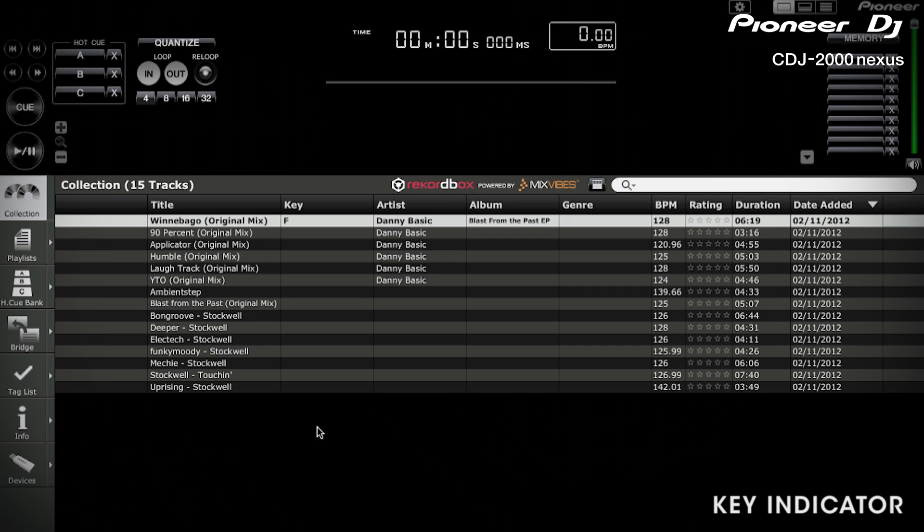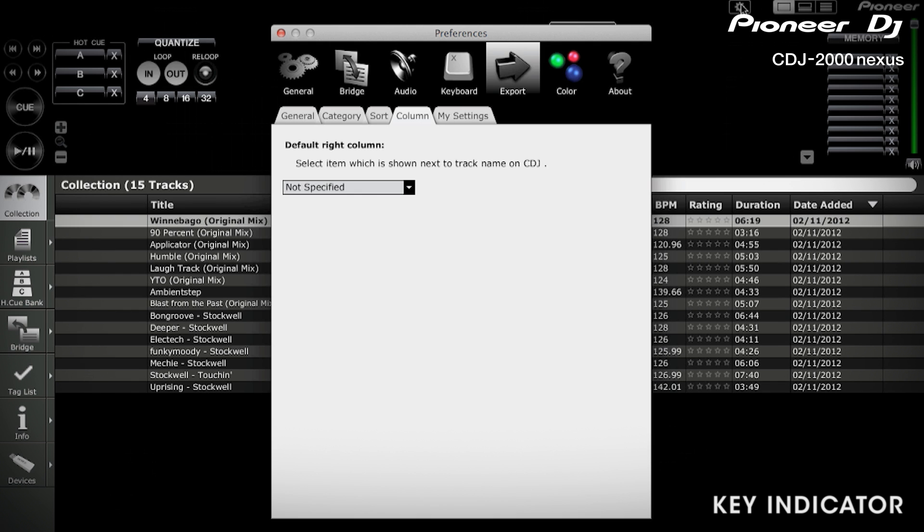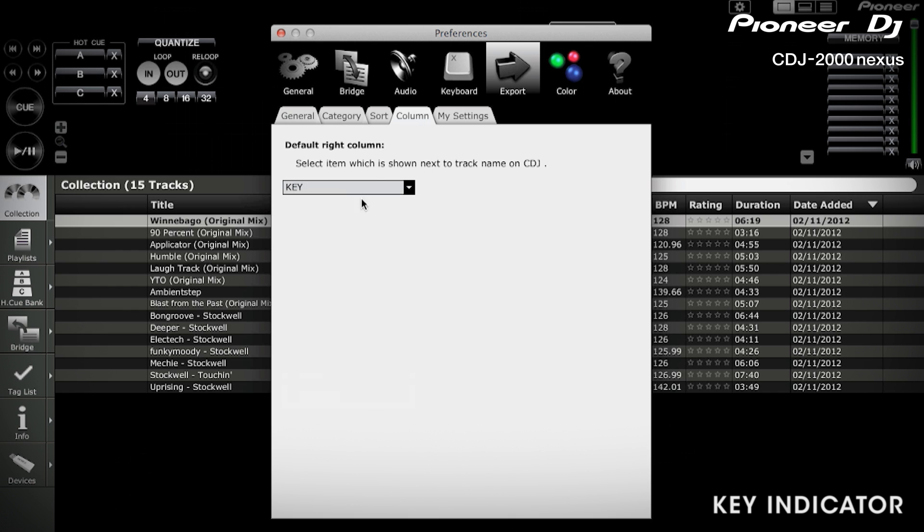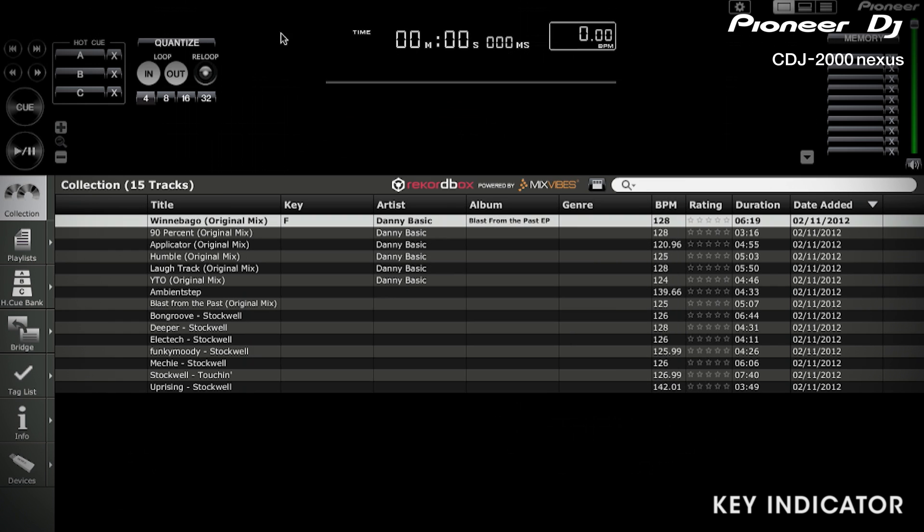Secondly, you'll need to set the second column on the CDJ to key. To do this, go to preferences, click on export, and then click on the column tab. Set the column to key. This will then display the right hand column on the CDJ as the key.